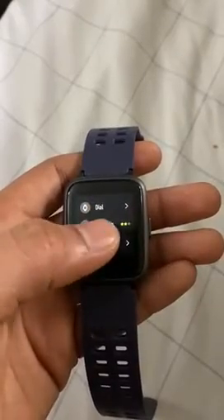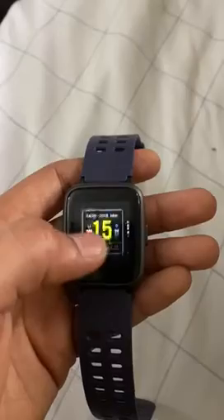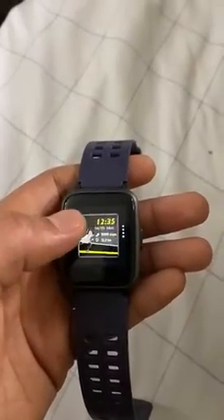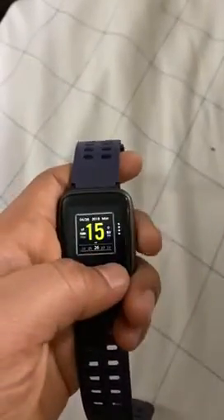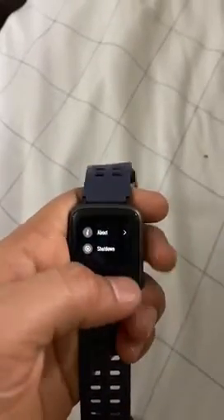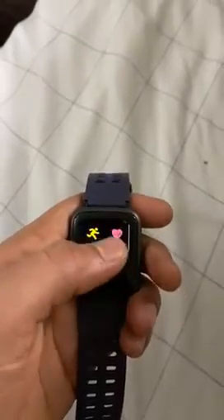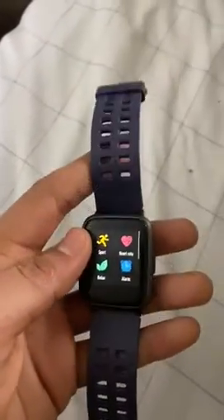In the settings app, you can change the watch dial to whichever you want among the available options. There's also a shutdown option in there as well.